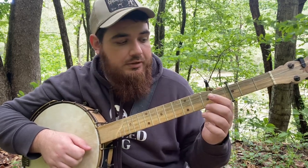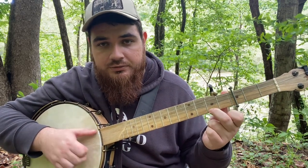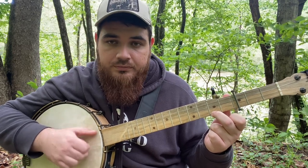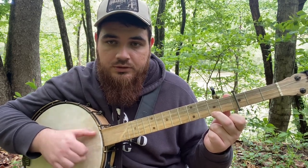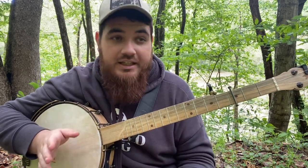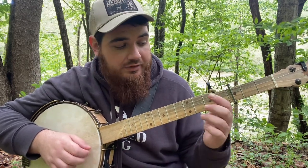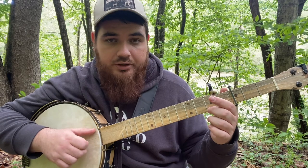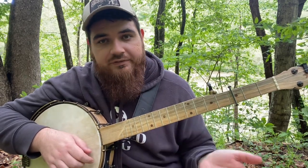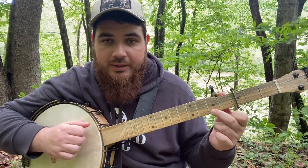Our three chords that we're going to need for this song are going to be our C major. That is just the second fret of our first string. That's actually the key of the song, so that's going to be kind of where the song always falls back into. When it comes to all the riffs, it's going to be focused around that chord mainly. So when in doubt, go back to that shape.